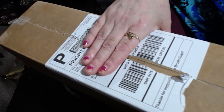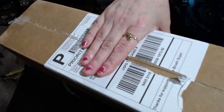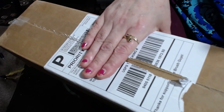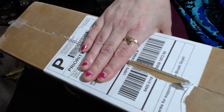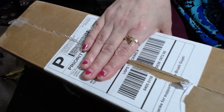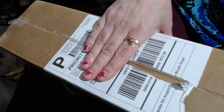Hey there, welcome back to Heart Key Creations. I'm Heather, the artist behind Heart Key Creations. Don't mind my polished nails or anything, but I'm just so excited because I just got home from work and my box of brand new paintbrushes came from the Art Sherpas collection.